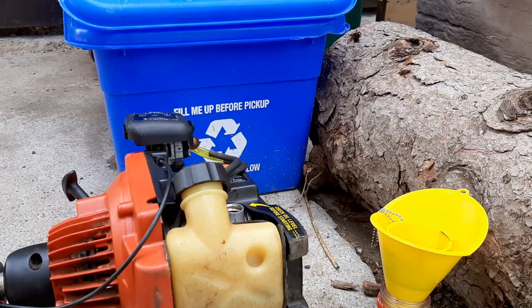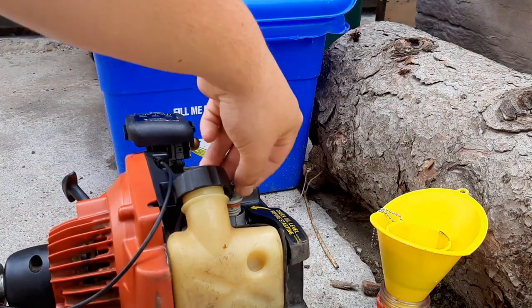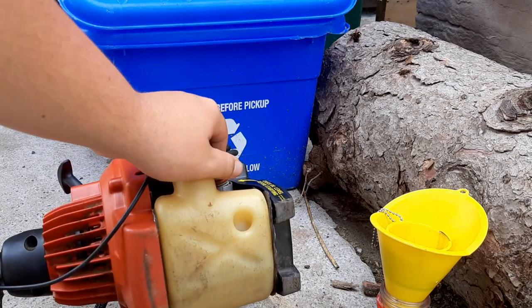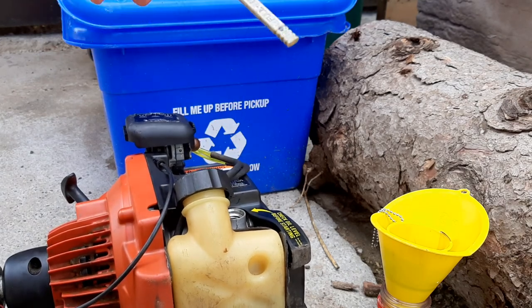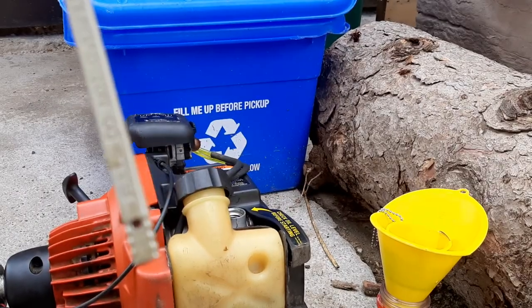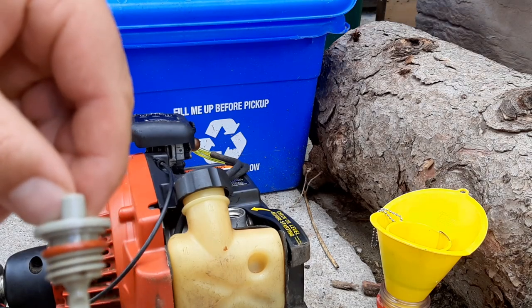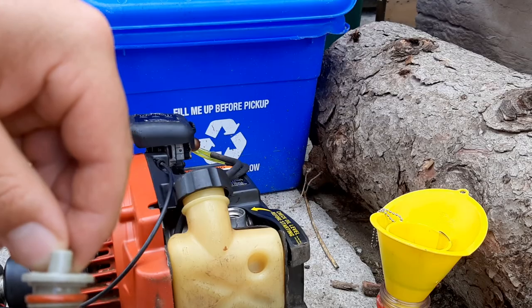After pouring in the new oil, put the dipstick back in and thread it all the way in to make sure we have the correct amount of oil in the engine. It looks like we do, so that's good. And that's all there is to changing the oil on your four-cycle trimmer — thanks for watching and I hope to see you in the next video.